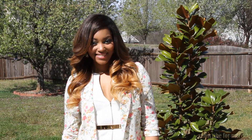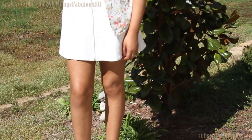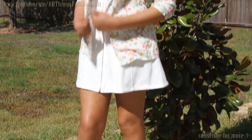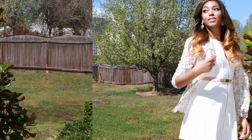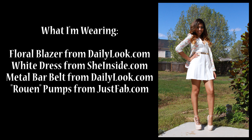Moving on to my outfit, I'm wearing a light floral blazer from dailylook.com, thrown on top of this fabulous dress I recently got from sheinside.com — it's a sleeveless white skater dress with an exposed zipper. To cinch in and define my waist, I'm using a metal bar belt also from dailylook.com. I paired this with a pair of nude faux suede ankle strap pumps from JustFab, making it the perfect look for this beautiful spring day.